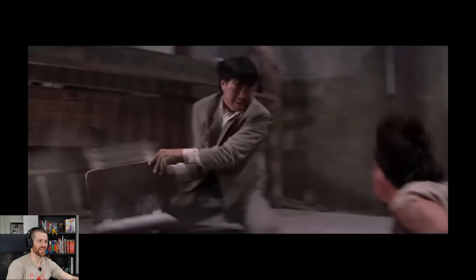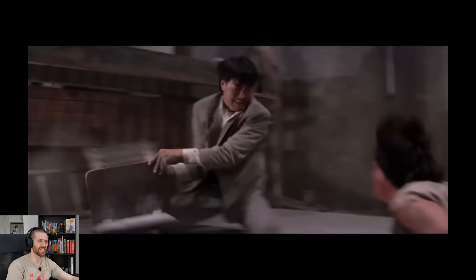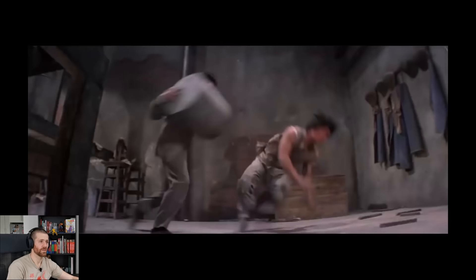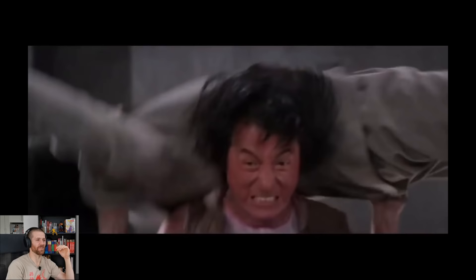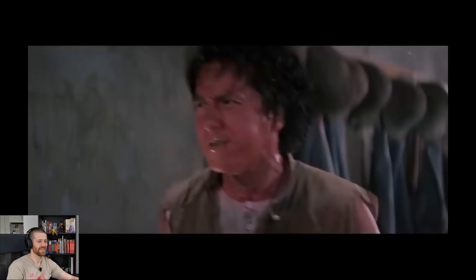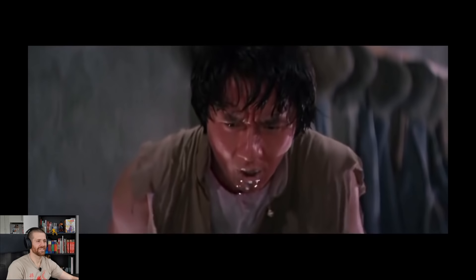This is just genius. Elbows to the spine. More breakdancing from Jackie. I love the throwbacks to the other fight that we watched. Eagle. After all that — that's the move that finishes him off? After all that, it's putting him through the table.